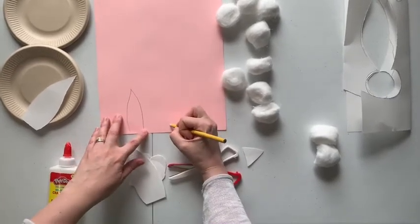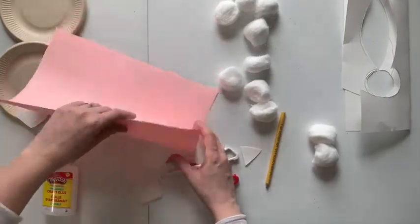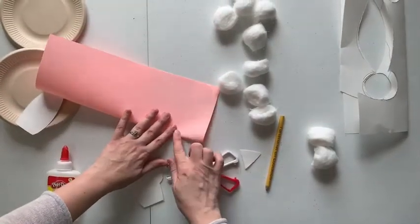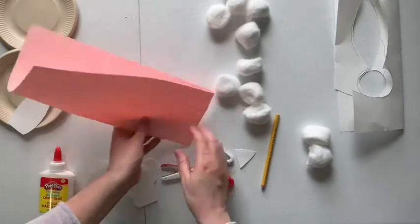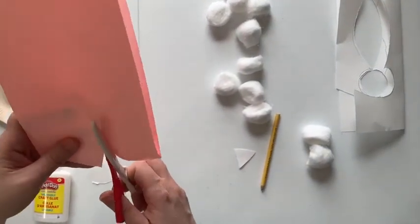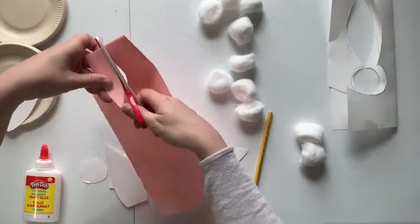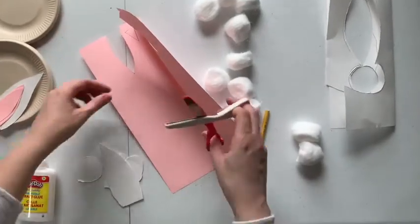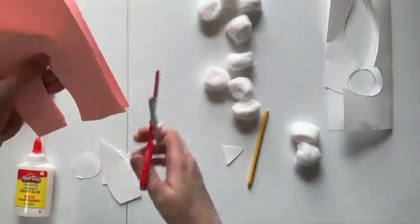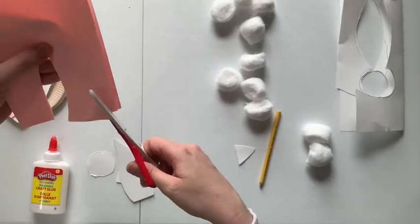And a little triangle nose — I kind of did that wrong. I'm going to cut those out. These are from the inside of the ear, and then this will be for our cute little bunny nose.